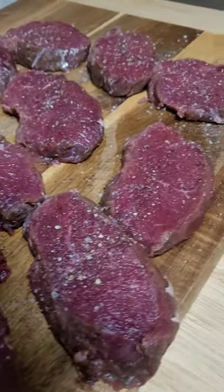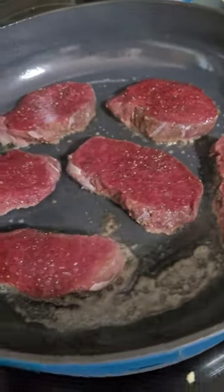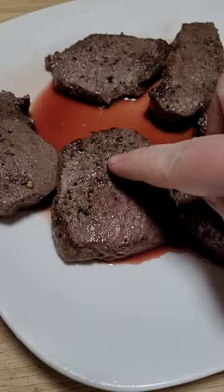Let's cook some venison steaks from backstrap. I seasoned these with salt and pepper and threw them into a preheated cast iron pan with some butter.